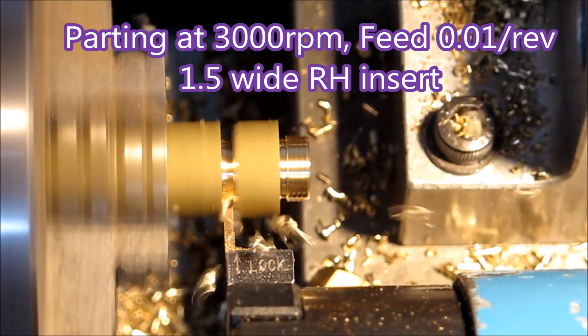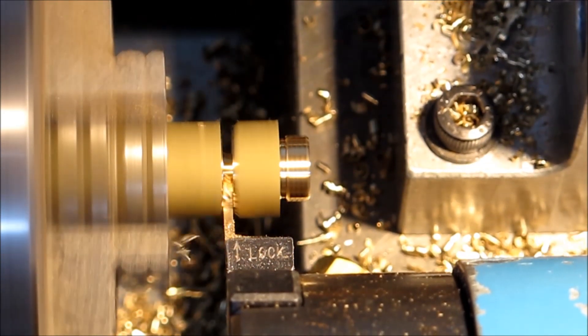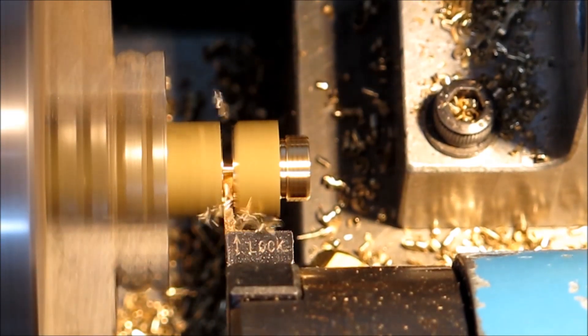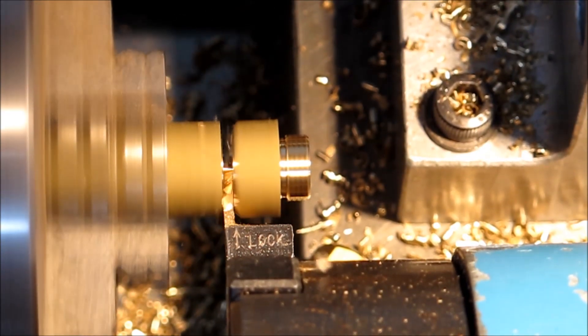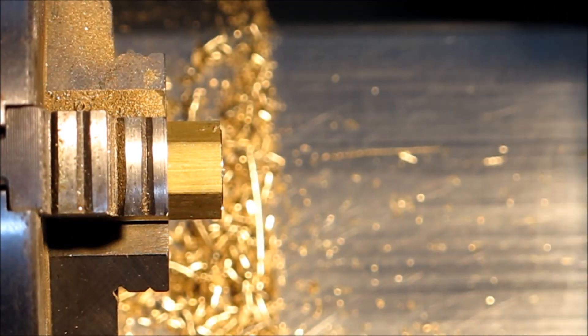That's a 1.5 insert. I tried using a wider one with a bigger radius to get a better finish, but I didn't get a small enough runoff mid to be acceptable. So we ended up with that one, which is a very sharp corner. The finish is not the best, but it works.